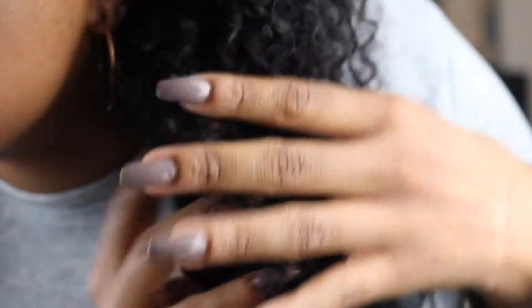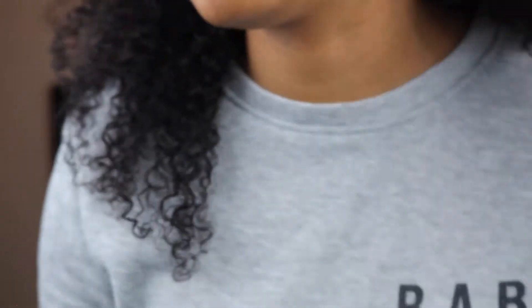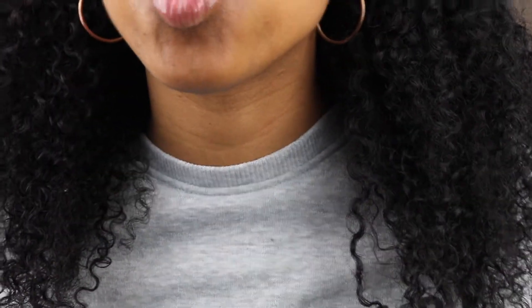I'm going to try to get a close-up on camera so you can see the texture of the hair. Look at these curls — beautiful curls. I absolutely love this hair, and I was skeptical because of the price, but it is absolutely great.